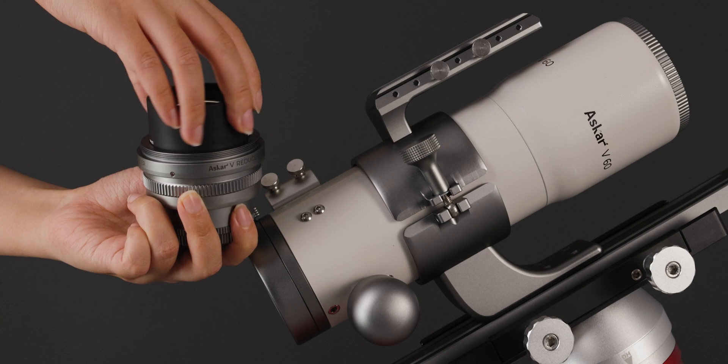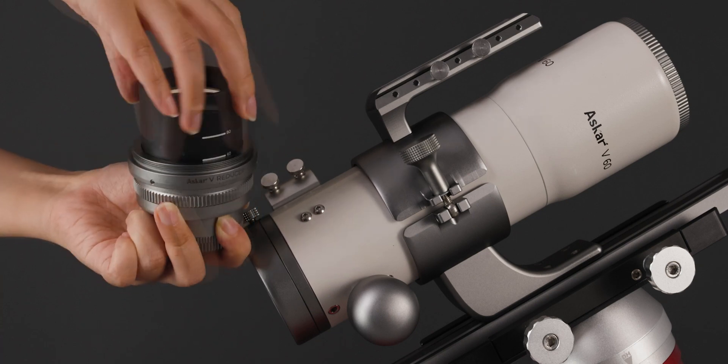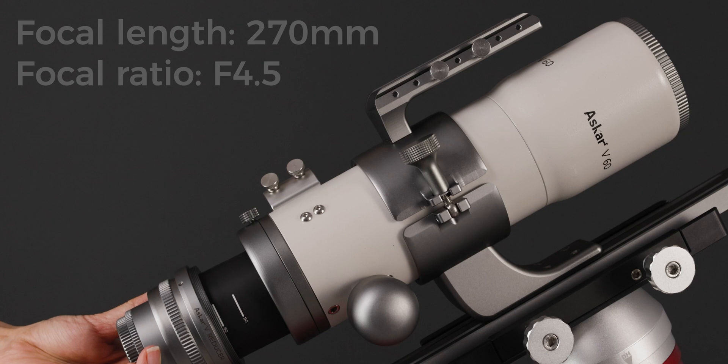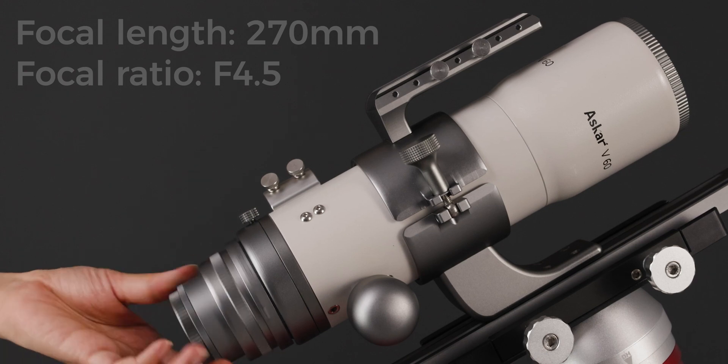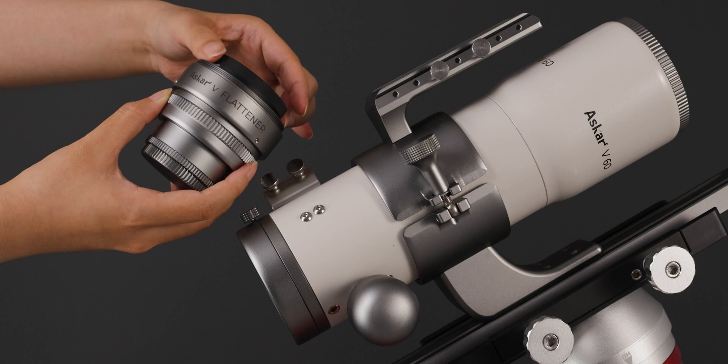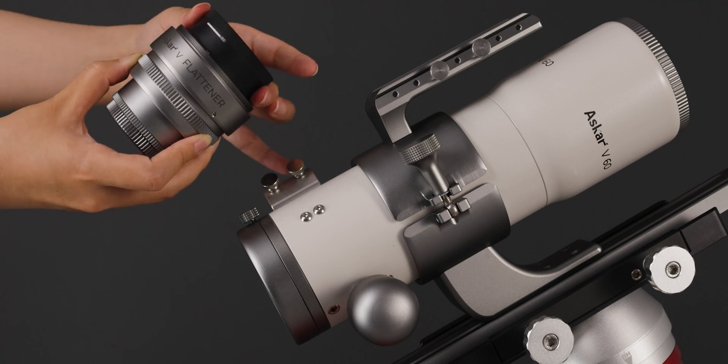When using the 60mm lens, rotate the reducer to the 60 scale mark and attach the reducer — the focal length is 270mm and the focal ratio is f/4.5. Rotate the flattener to the 60 scale mark and attach the flattener,